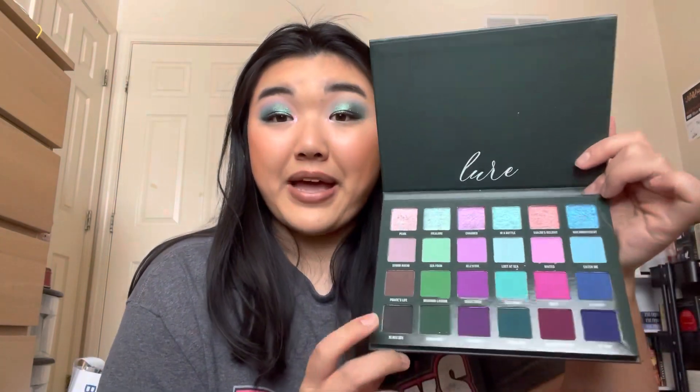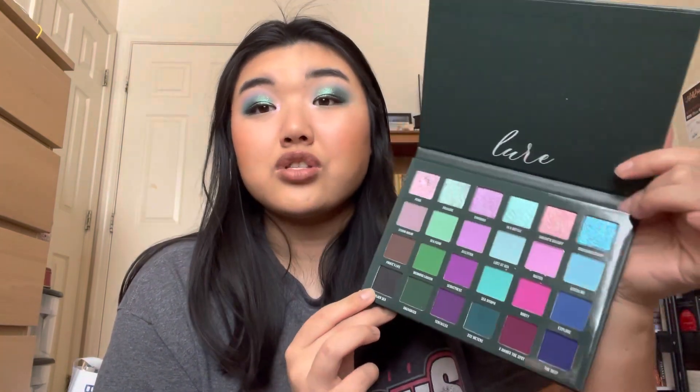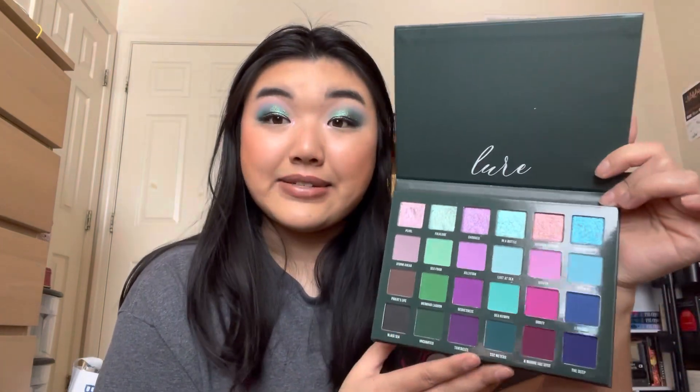This collection comes with the Lure Palette. I'm filming this after I filmed this look, so it's a little used. But this is what the palette looks like — it's so pretty. So up my alley, especially with the greens, blues, and teals.